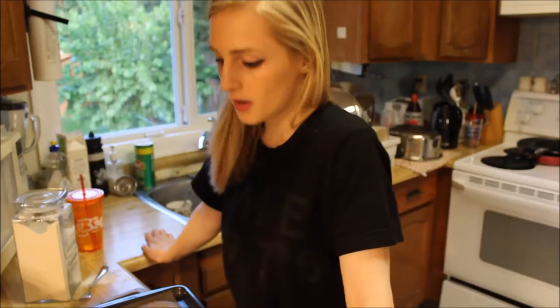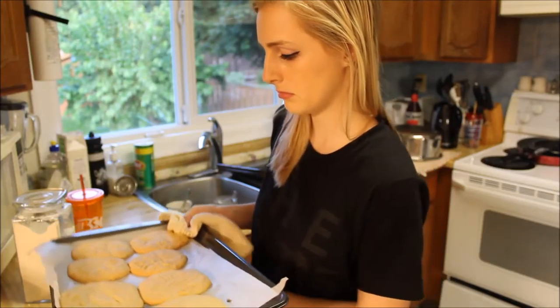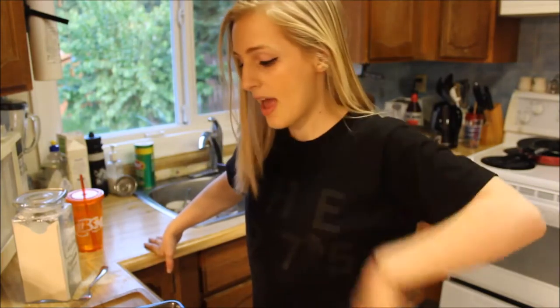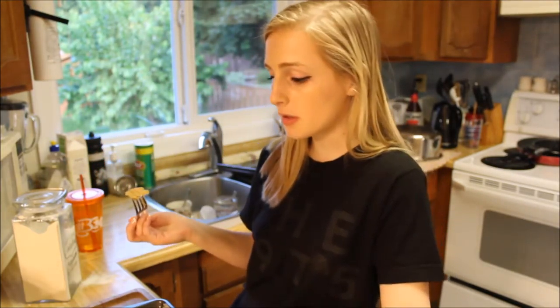Throw them in the oven. Okay, so it's been 10 minutes and this is what my cookies look like. Also, within that 10 minutes, I ate a lot of the leftover batter and I don't feel so good. So just a pro tip — just because you can eat the batter does not mean you have to. It just really tastes like a real peanut butter cookie — well, kind of like the off-brand of a peanut butter cookie, but it tastes like a peanut butter cookie.